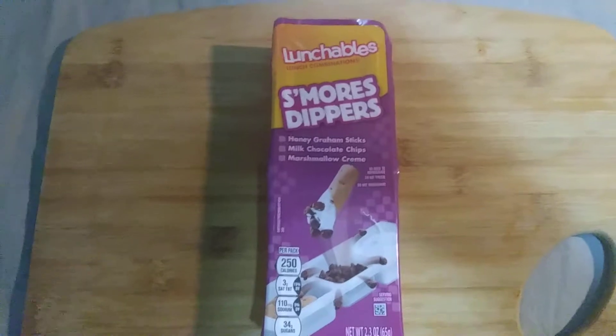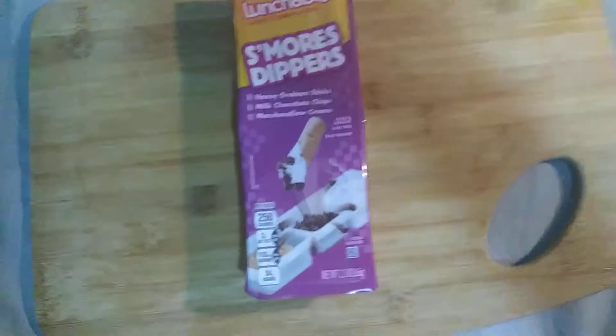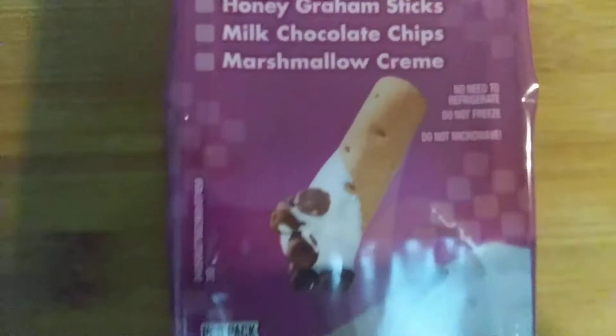So yeah, as you can see this is more dippers. And honey sticks — whatever. Milk chocolate chips, marshmallow cream. No need to refrigerate this stuff.